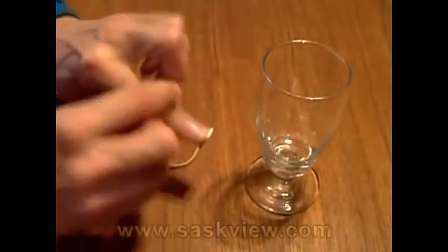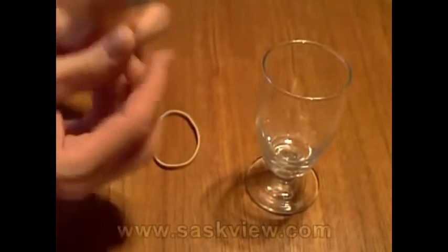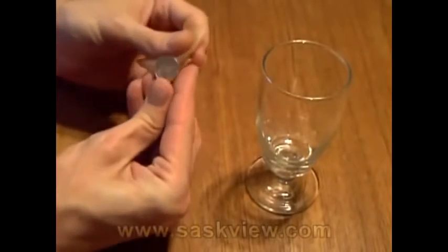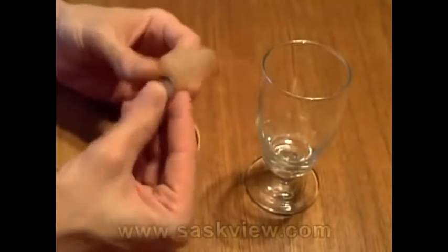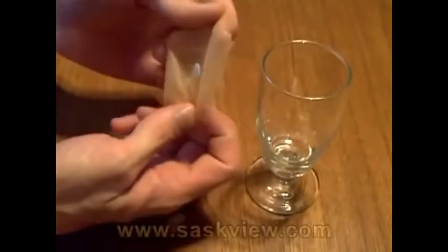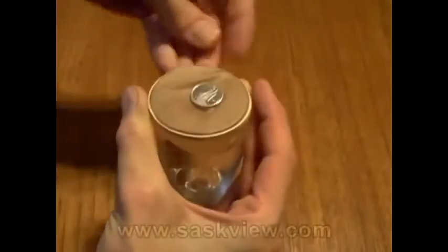The rubber is stretched so thin that even close up, it is very hard to tell that the coin is actually under the sheet. In this case, I used rubber from a latex balloon. Those rubber sheets that dentists use work even better. The important thing is to use real latex rubber. Now put the rubber sheet over the glass and use the rubber band to keep it in place.